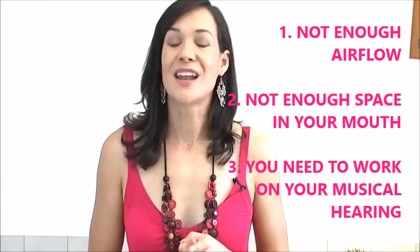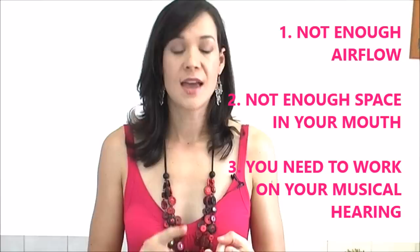So if you're singing out of tune — and we're going to address mainly singing flat because it is the most common problem for singers — this can occur for three reasons: number one, there's not enough airflow; number two, there's not enough space in your mouth; and number three, you need to work on your hearing. Let's break this down.